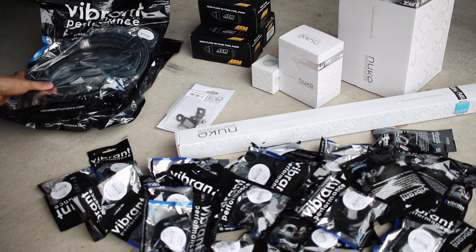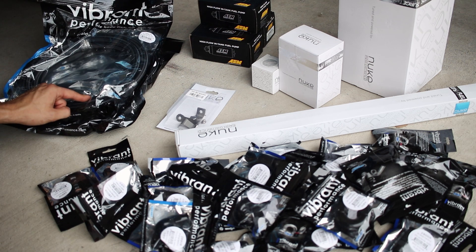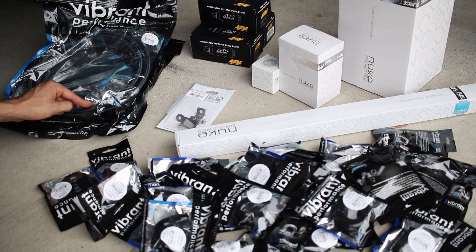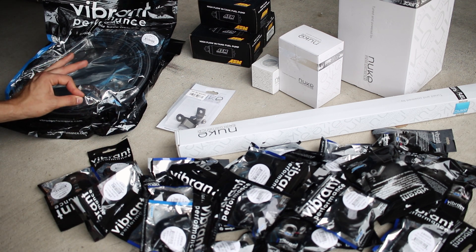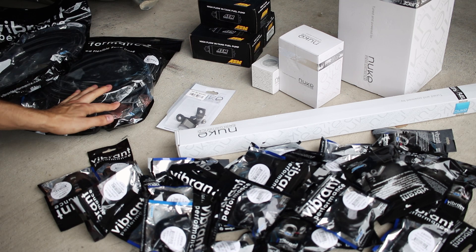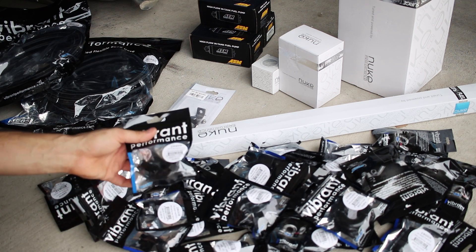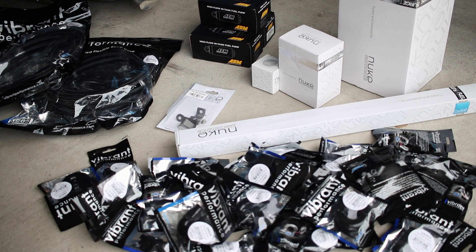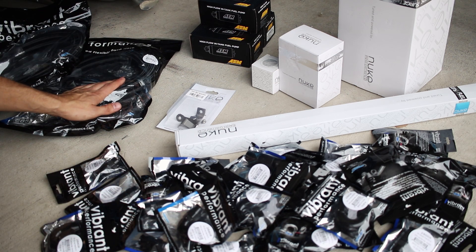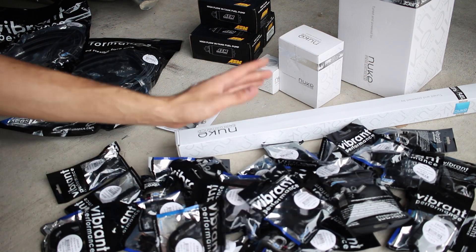We move into Vibrant. This is all Vibrant hosing and fittings — Teflon lines, so E85 safe. You won't have any of that gas smell when you park the car for a long time. Good, high quality stuff. I have two sets: Dash 8 for my fuel lines and Dash 10 for my oil. These are all Vibrant performance fittings — 180s, straights, adapters to go from hard lines to soft lines, 90s, more straights.